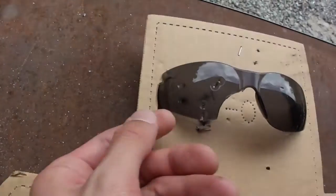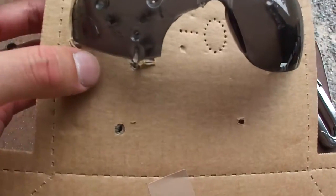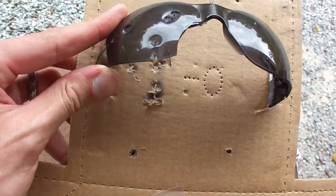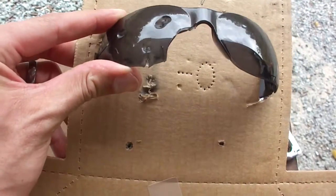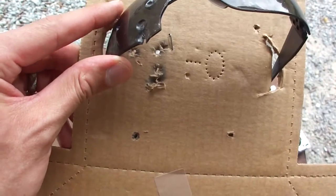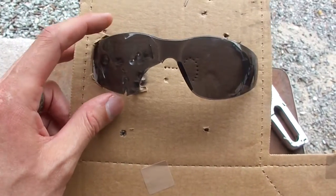Here's what we got from the .22. You can definitely tell it punched several holes in it and knocked a big chunk out of the side. Some people claim that certain brands of safety glasses will protect against a .22 - this one never claimed to be that, but I'm just showing you what happens here. It actually went through. This cardboard was clean before I started shooting, so it definitely protects against BB. It's a little creepy.